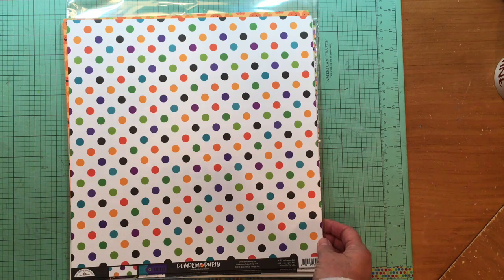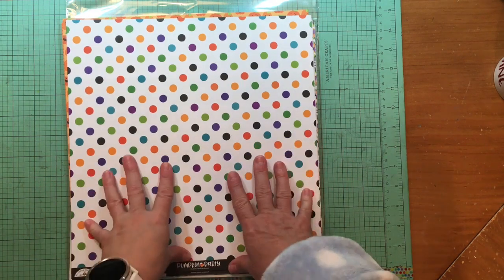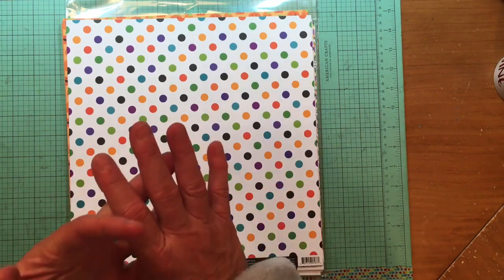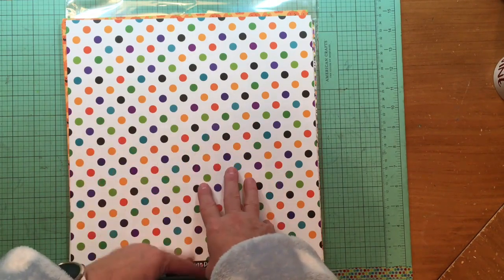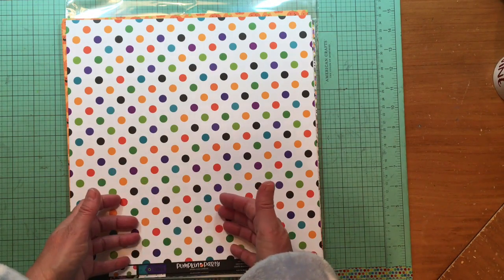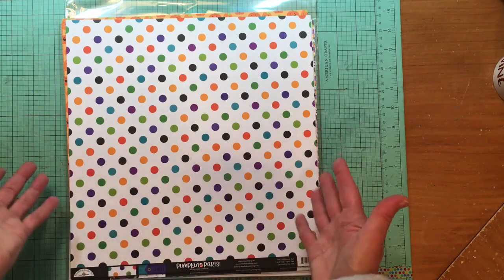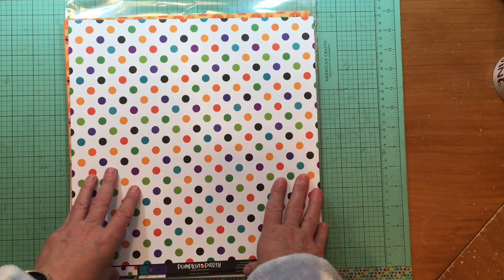I'm talking about black pens and that kind of stuff — I'm not buying new colored pens. I can buy black, white, navy, and craft cardstock if I use it up, although I'm trying not to do as much of that either, because I'd like to stretch myself and use other things instead.